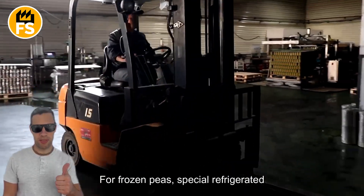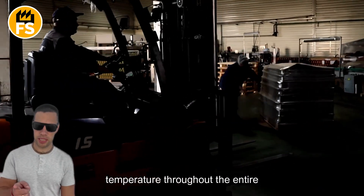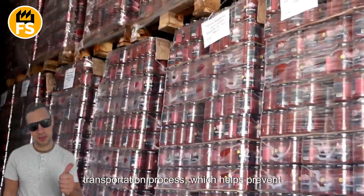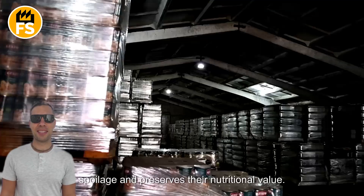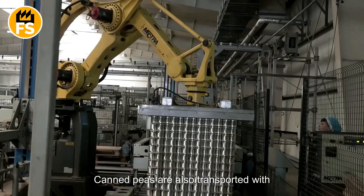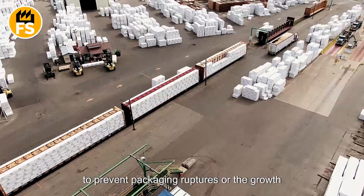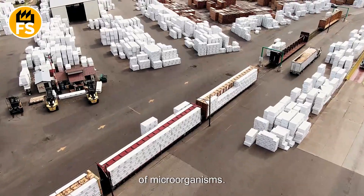For frozen peas, special refrigerated containers are used to maintain a constant temperature throughout the entire transportation process, which helps prevent spoilage and preserves their nutritional value. Canned peas are also transported with temperature control in mind to prevent packaging ruptures or the growth of microorganisms.